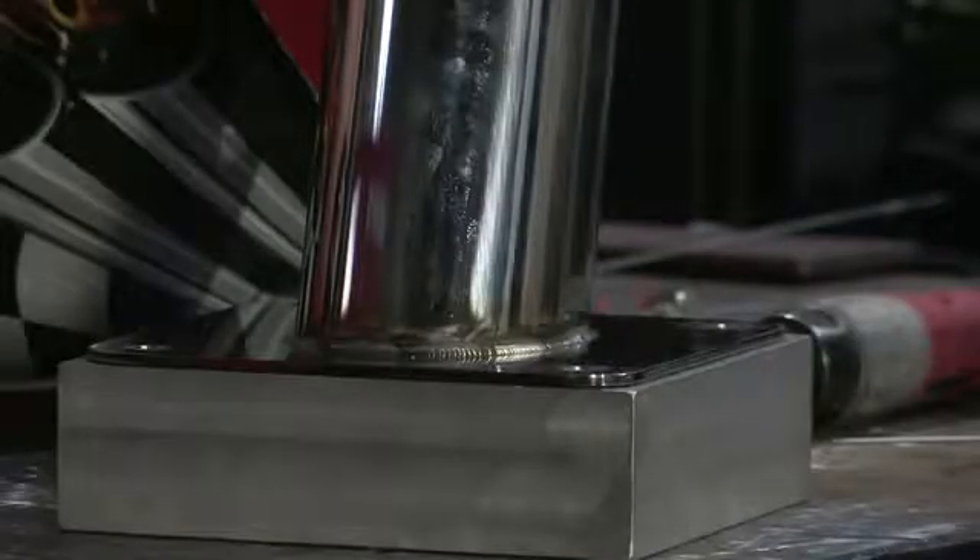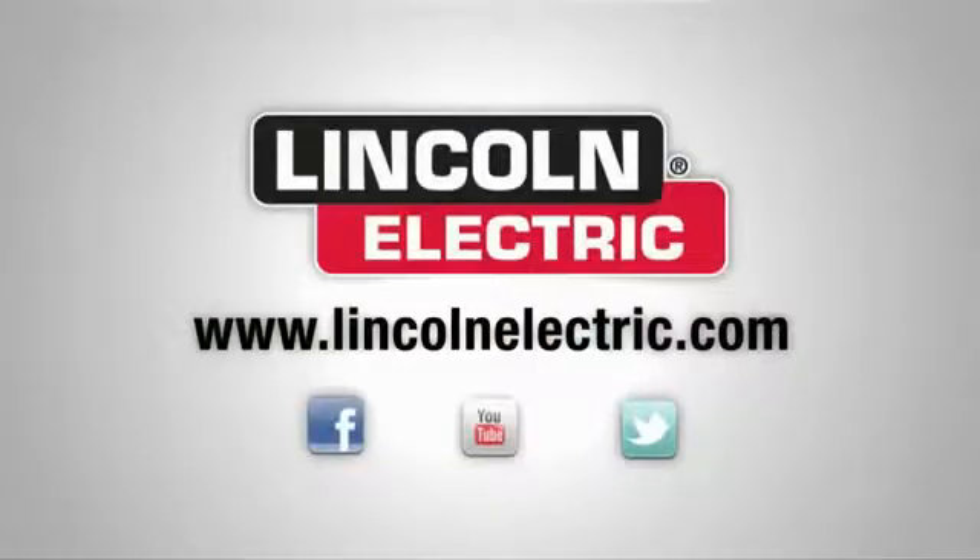If you'd like more information on TIG welding or TIG welding consumables, go to LincolnElectric.com.